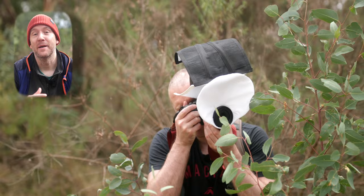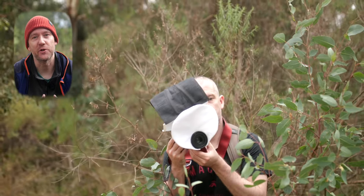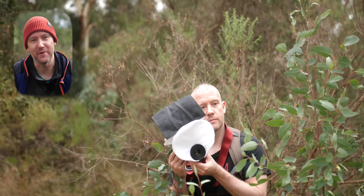This is going to be another short compilation video of a few species I captured in my Laoban 90mm ultra macro lens on my Canon R7.